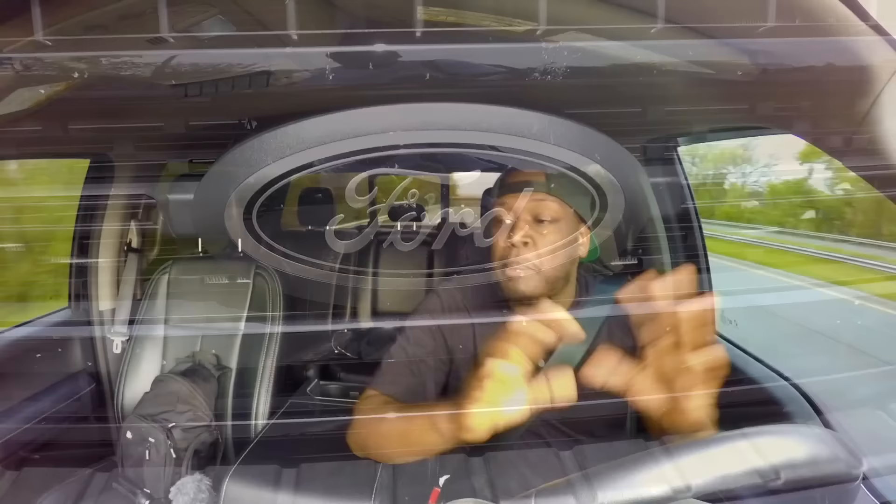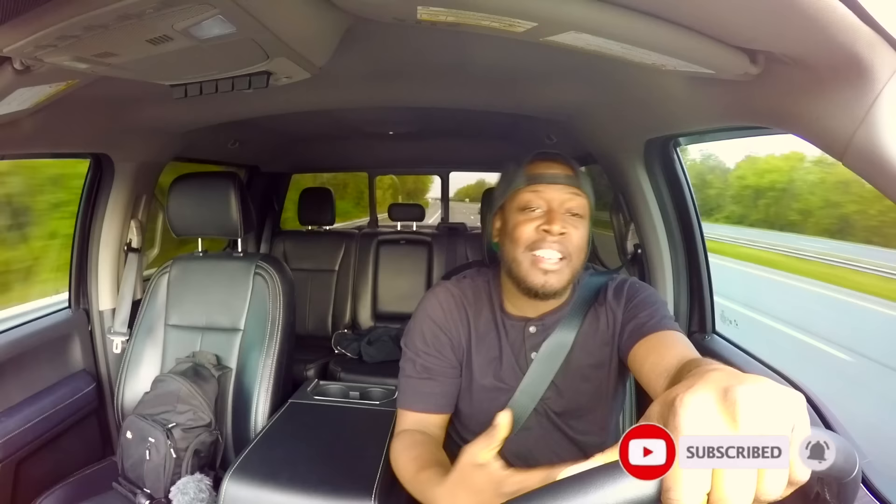Welcome back to the channel. Today we're going to talk about what I hate about the Ford F-350. I've had the truck for a week and I've had a chance to really think about this. So let's get into it. I don't want to trigger any of my Ford fans out there — this is just my opinion.